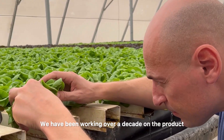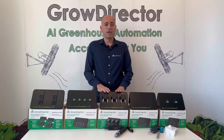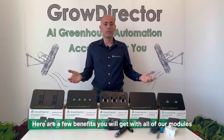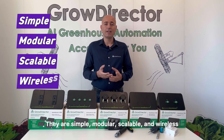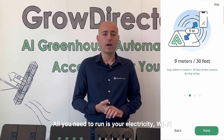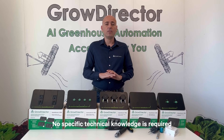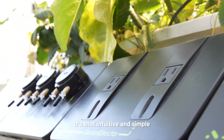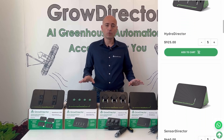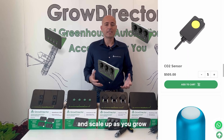We have been working over a decade on the product, and this is our third generation. Here are a few benefits you will get with all of our modules: they are simple, modular, scalable, and wireless. All you need to run is electricity, Wi-Fi, and your smartphone or desktop. No specific technical knowledge is required — it's that intuitive and simple. Each module and sensors is priced individually, so you can start small and scale up as you grow.